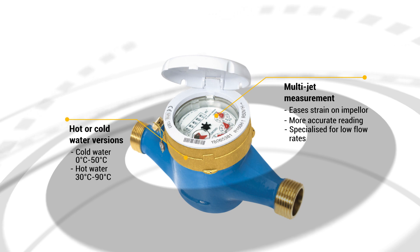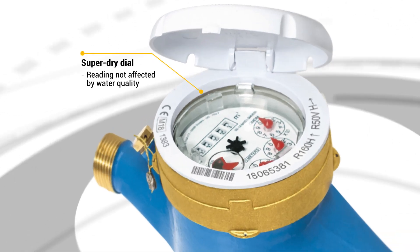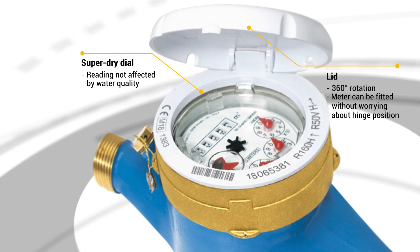Hot and cold water versions are available depending on your needs. The reading mechanism is hermetically sealed to guarantee a super dry dial, ensuring that the reading is not affected by the quality of the water. The lid can be rotated 360 degrees, meaning the hinge won't get in the way however your meter is positioned.